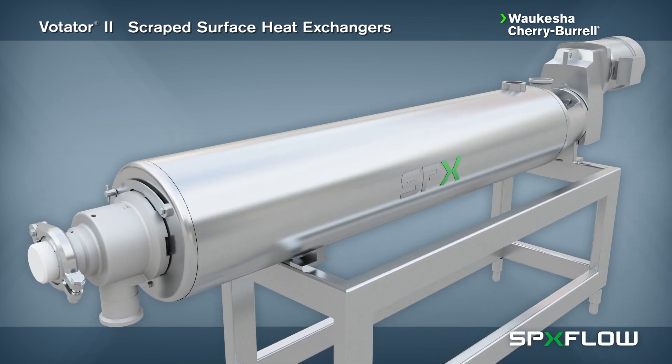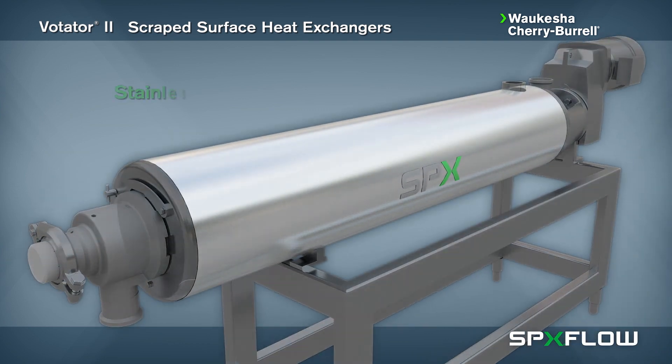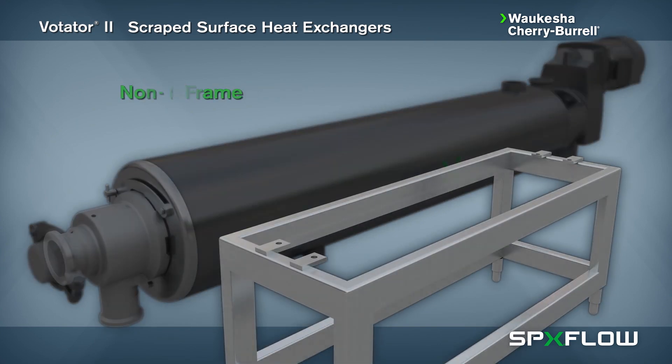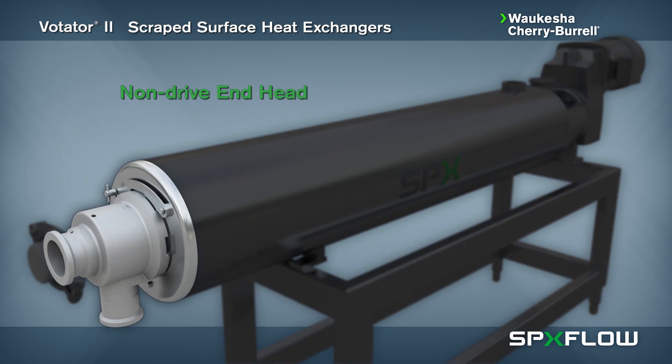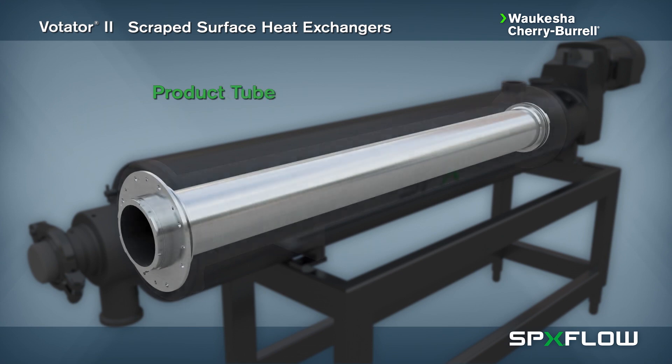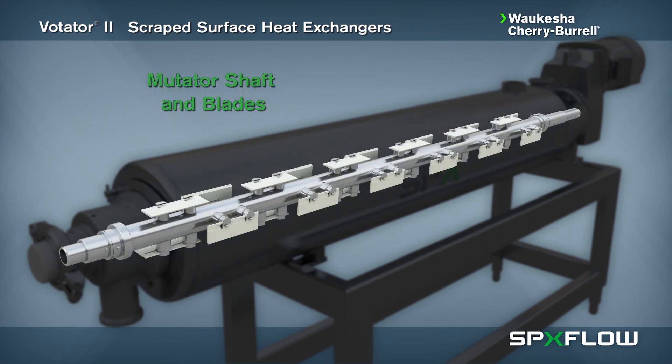The Votator 2 consists of several key components which include a stainless steel cover, the drive, a frame, non-drive end head, drive end head, jacket, the product tube, a mutator and the blades.